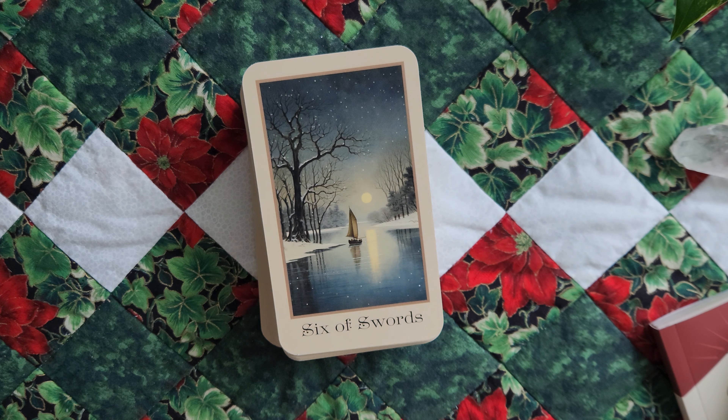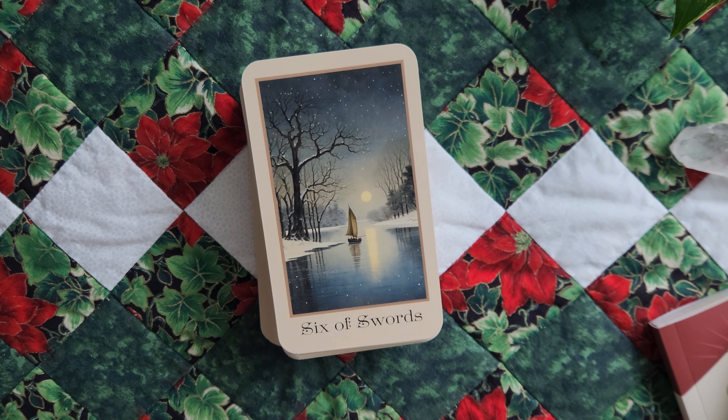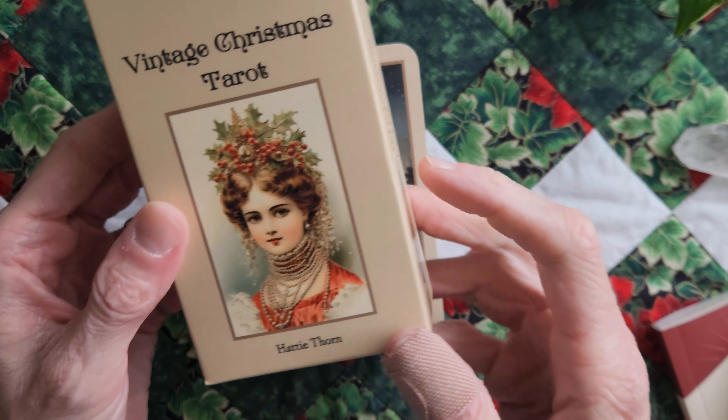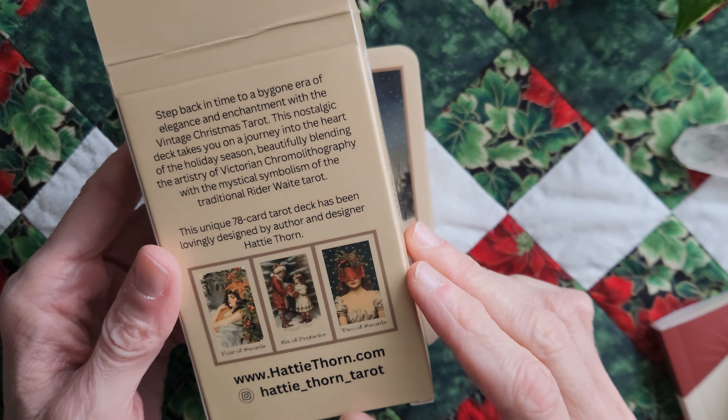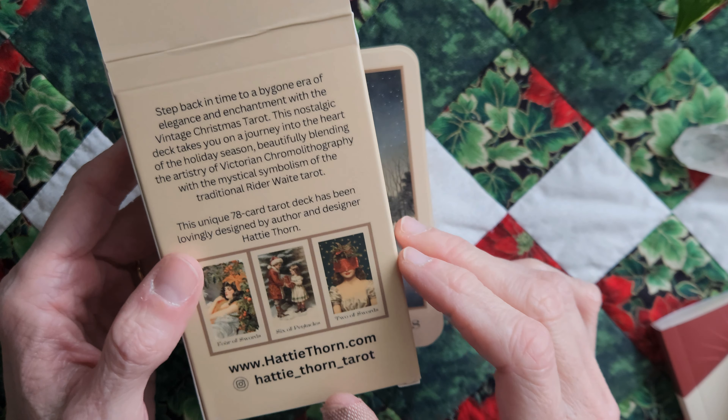Anyway, that's that, you guys. That is the Vintage Christmas Tarot by Hattie Thorne. Yeah — thanks for watching. Bye.